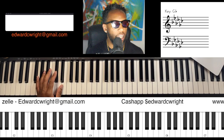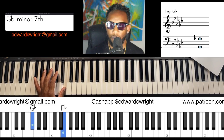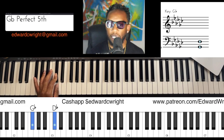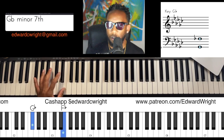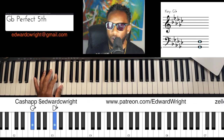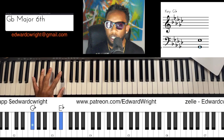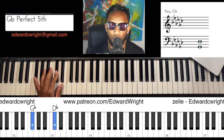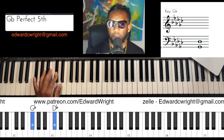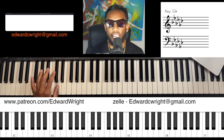Remember, the flat-seven of G-flat is a whole step below the one — that's F-flat. So: flat-seven, six, sharp-five, five — or the minor-six, the flat-six. So: flat-seven, minor-seven, six, minor-six, five. Let's do that three times: one, two, three — and play. One more time: flat-seven, six, minor-six, five. You got it.